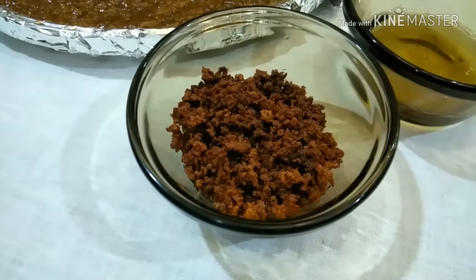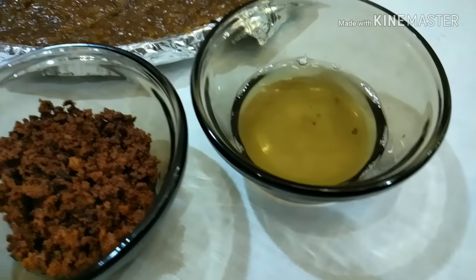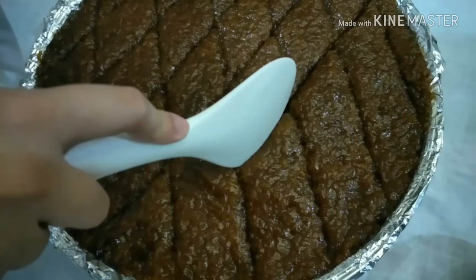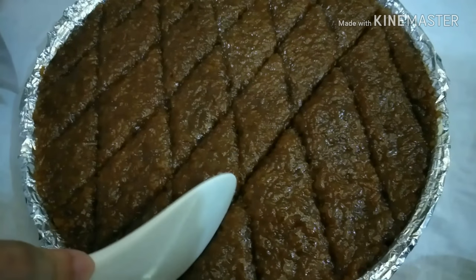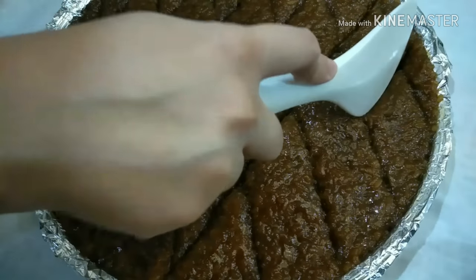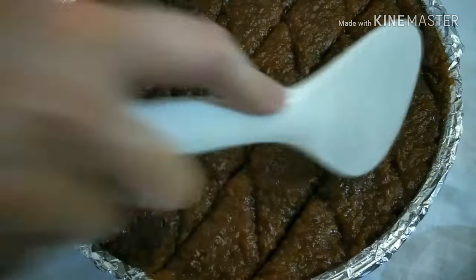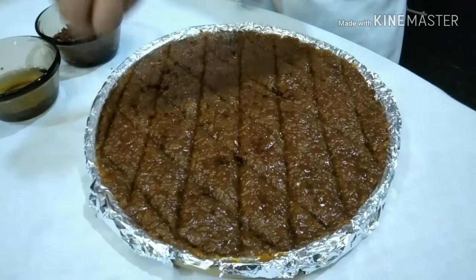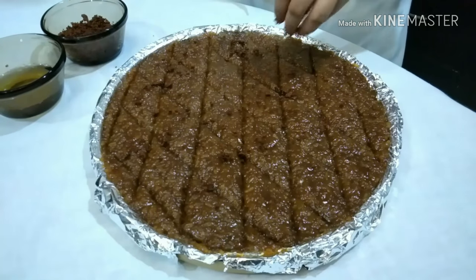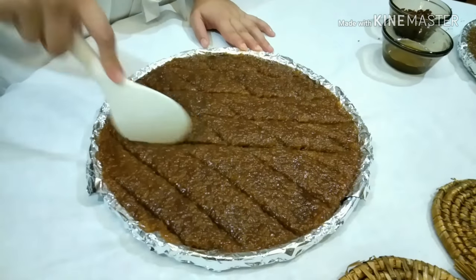This is the final product — the Latik. And right beside it is the coconut oil. You can use it for hot oil or just for cooking if you want. Now I am slicing the Biko into little triangles so that it can be served individually. The final step is to garnish your Biko with the Latik. Please don't skip this part because it adds so much more depth and flavor into your Biko.